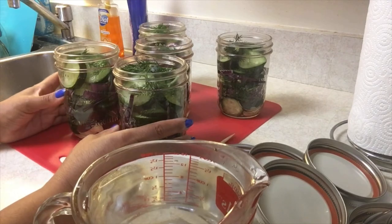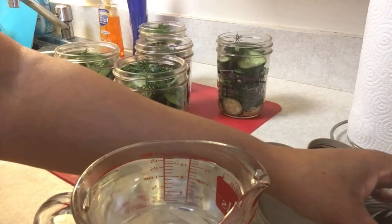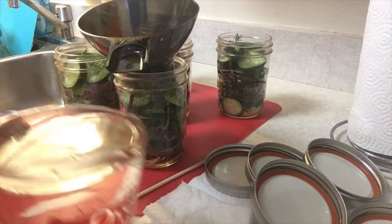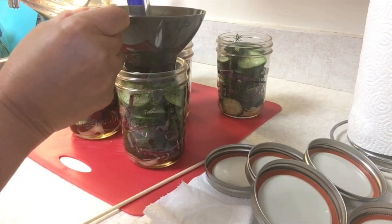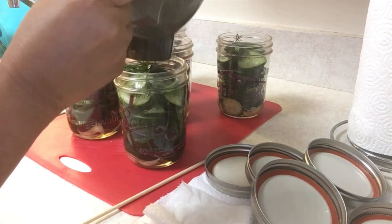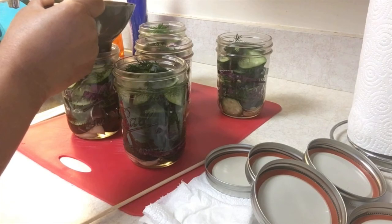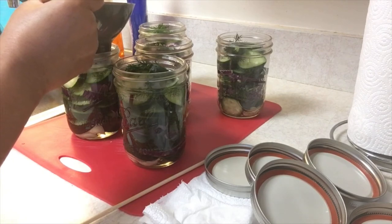Does this remind you of Grandma or Great-Grandma? It's just a little different, but basically yes. I remember the cucumbers. I'm not sure about the onions and all, but I know it was good. Did they use dill in theirs? I'm really not sure — probably.